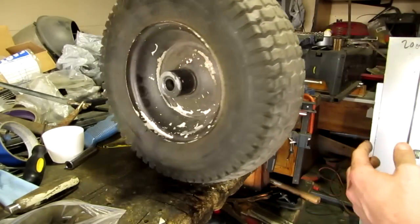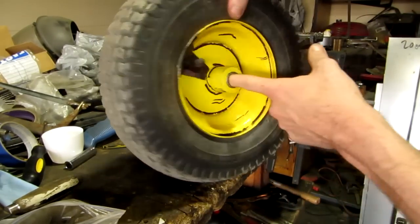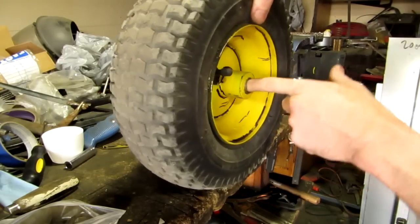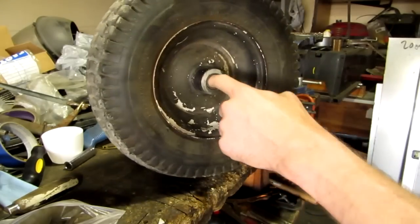Now you know what this tire goes to — the Hyperion cart. The bearings in this thing are pretty well shot. I didn't realize that until I started putting this thing together. So we're going to swap out these bearings.